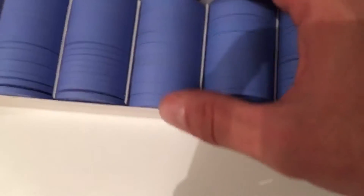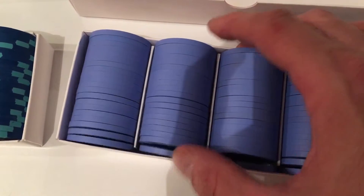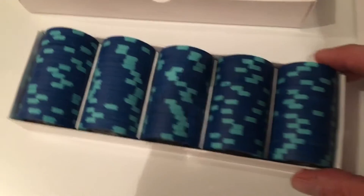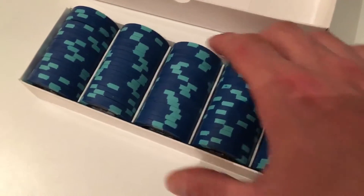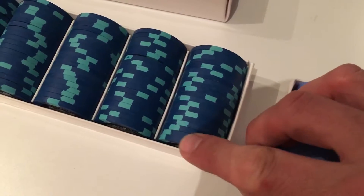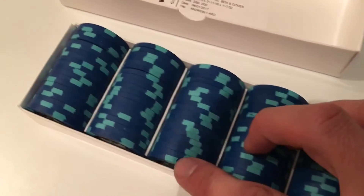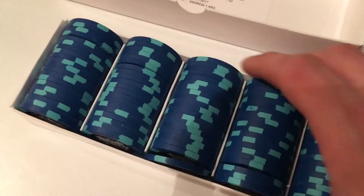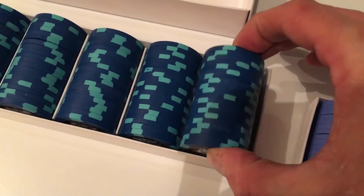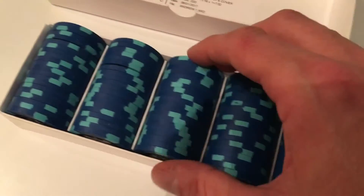Definitely some movement — you can definitely make a chip move in between the sections if you want. Definitely some space there. Here's the Warnicke box. Pretty snug. You can make it jump, but you really have to bow the side of the box out. These are a nice fit.